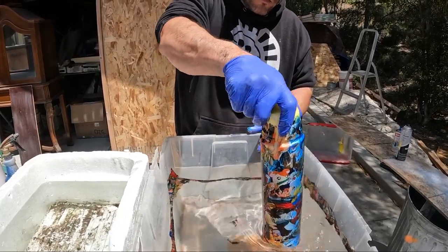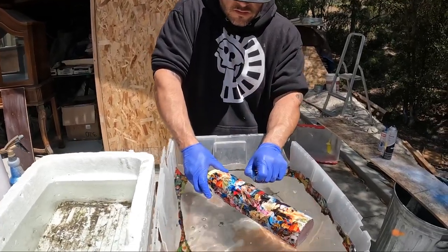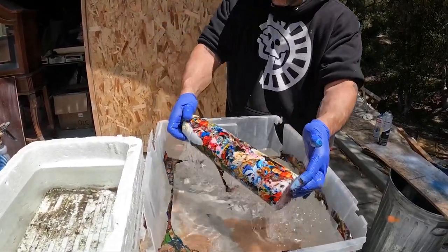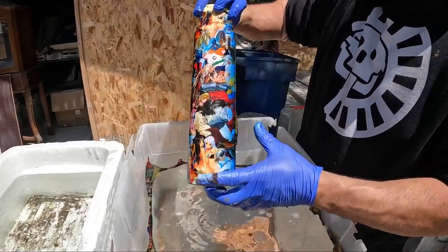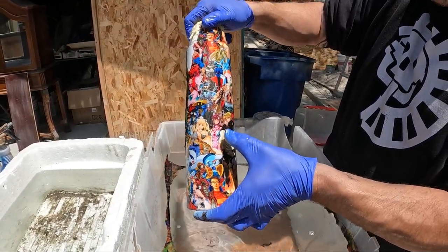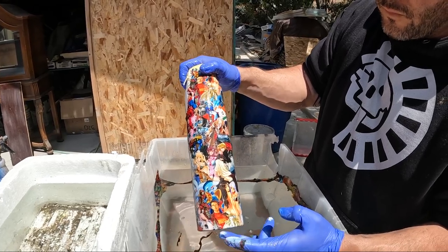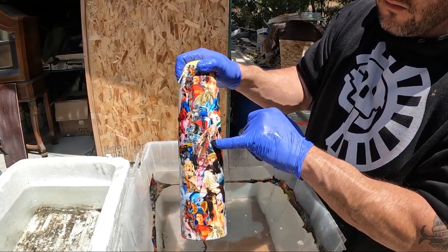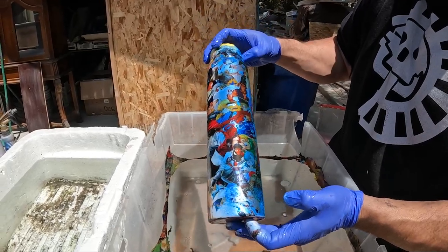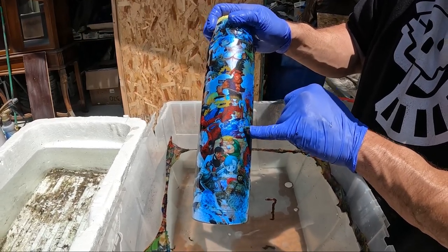I've never sprayed activator out of a can before — it's always been a gun for me. But you can see how the design from the blue base came out versus how much more clearly you can see the design on the white base. With a white base, any flaw is more visible. With a blue base, mistakes blend in more, so there are benefits to choosing a different base color.